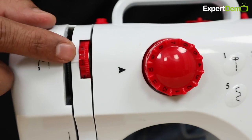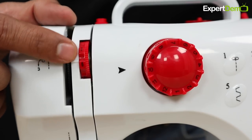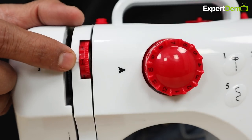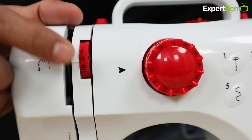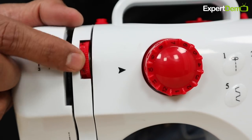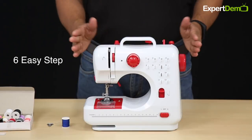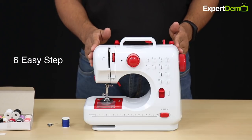When the thread (dhaga) is loose, you can control the tension dial — move the dial up to tighten the stitch, or move it down to loosen it. Now let's explain how to prepare the silai machine for first-time use.